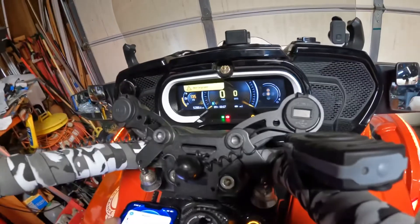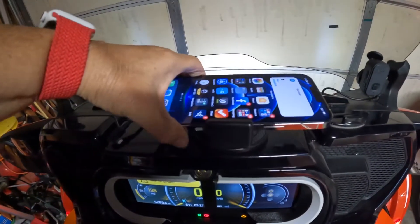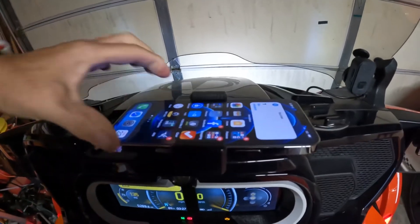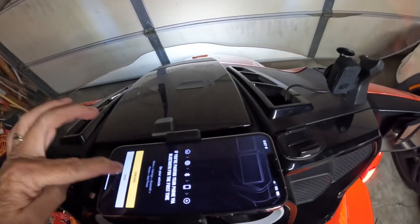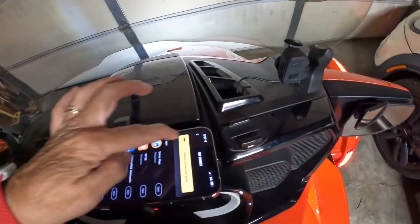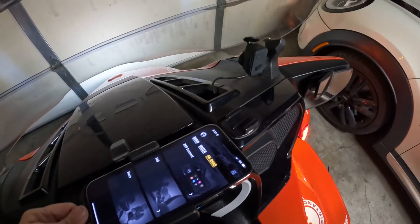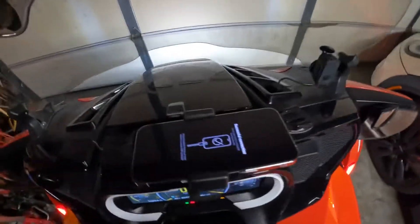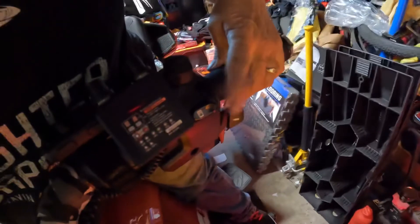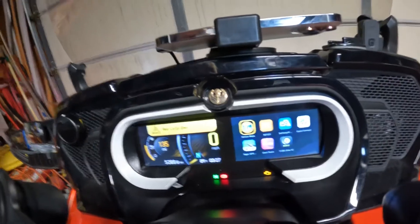I hold the phone in a holder on top of the glove box, because the glove box gets very hot. Open the app and back out of the previous screen — you don't need it anymore. Now you just need the app. You plug it into the special USB, either in the glove box depending on the bike, and it connects. You hit a button on the back and it brings up the connected interface.